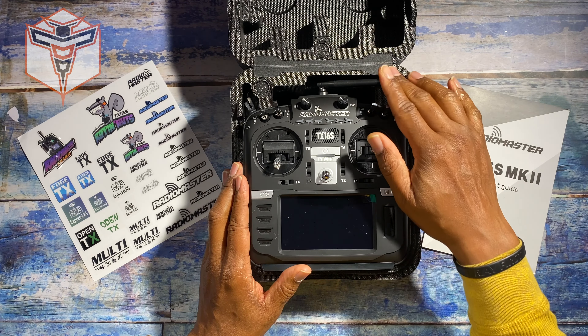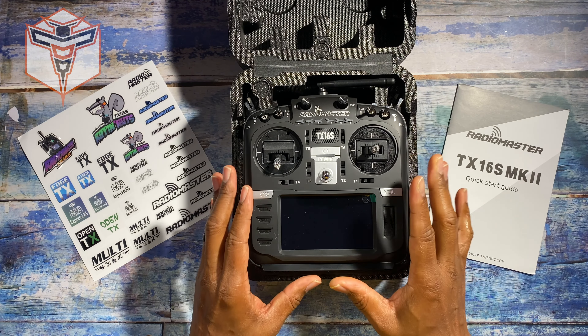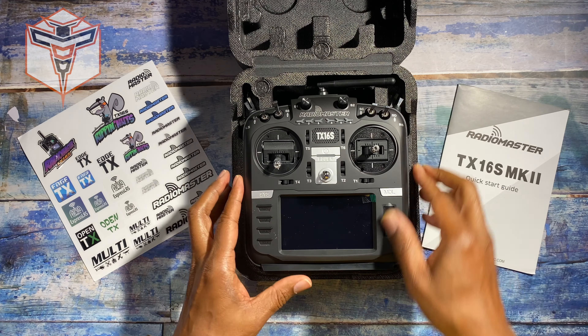If you have aircraft that use different protocols, you can put a module in the back, and I'll show you that in just a second.